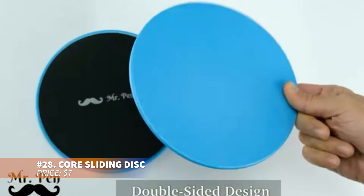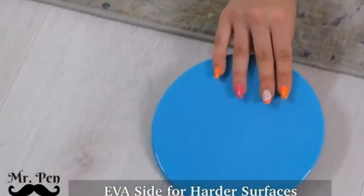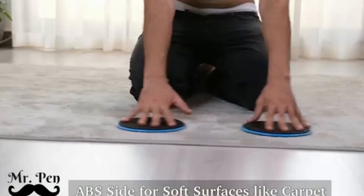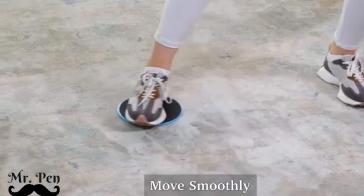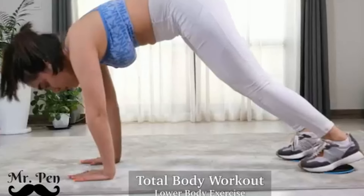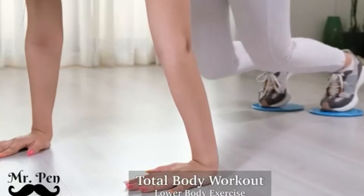These discs are perfect for low-impact, high-intensity workouts. Their smooth surface glides on both hard floors and carpets, allowing you to target multiple muscle groups and improve strength and stability. Lightweight and portable, they're easy to store and transport. Whether at home or on the go, these discs are a great addition to any workout routine.